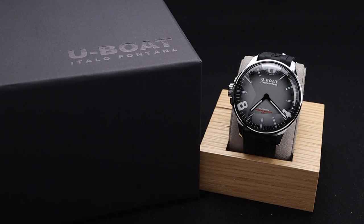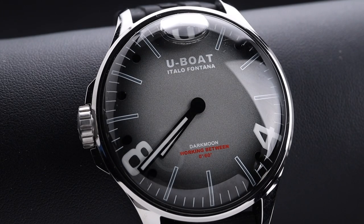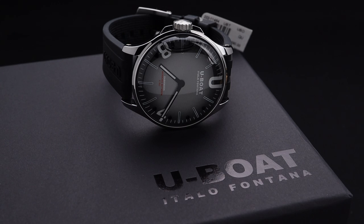This Capsoil Darkmoon series of watches from U-Boat has been a really interesting addition to their collection. It's also been quite a good seller here at Right Time, so I figured it would be worth highlighting this updated version which has an all polished stainless steel case. That's a bit of a departure for the others, which were quite utilitarian looking and almost all matte or sandblasted. This new version adds a bit of elegance with that polished case to what is otherwise a very sporty looking and feeling watch.